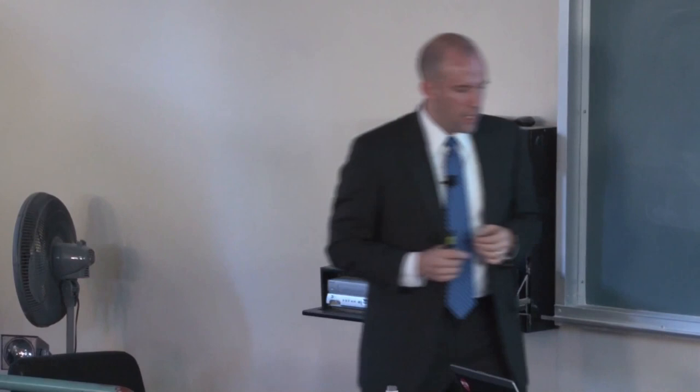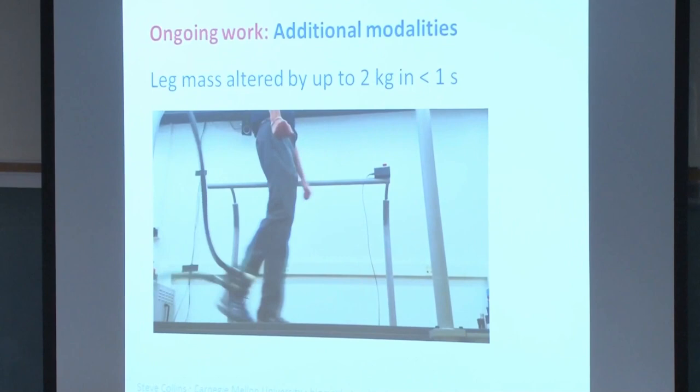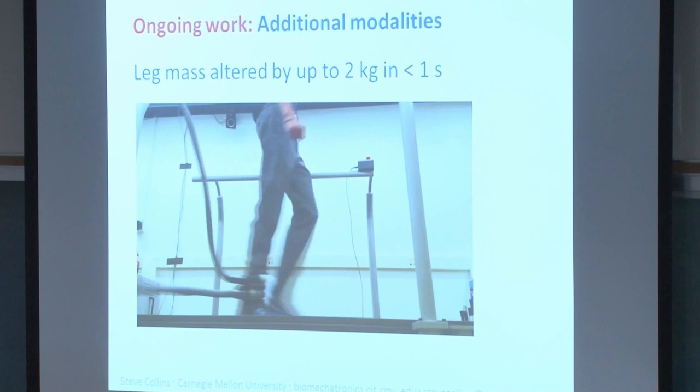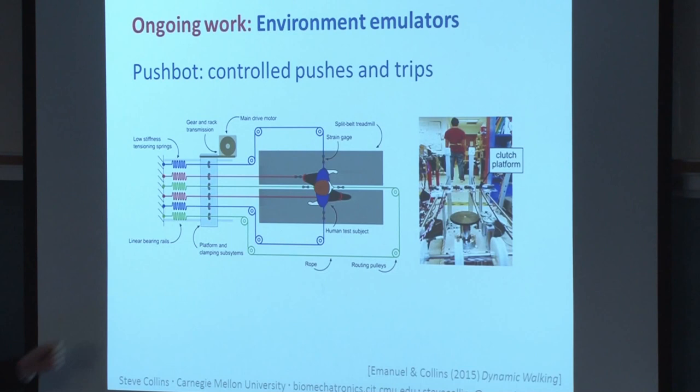We're also looking at other modalities. One device uses pressurized air to shoot steel balls into and out of a chamber worn on the ankle, changing the leg's mass by a couple of kilograms in less than a second. We're also looking at emulating aspects of the environment — a push device that can provide tugs and trips unexpectedly during walking to develop balance assessments. One way to measure stability is to shove a person harder and harder until they fall — and presuming we can get IRB approval, that will be a lot of fun.